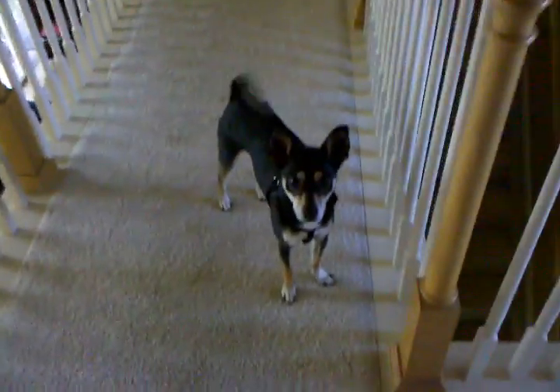Alright guys, so I'm going to show you my new reptile room. It's not a new room, it's just a new setup.